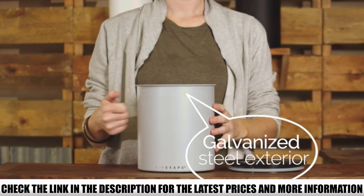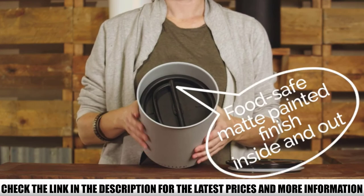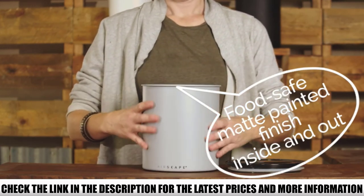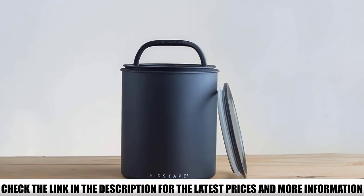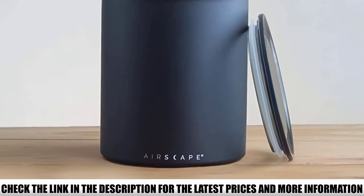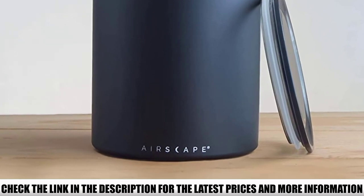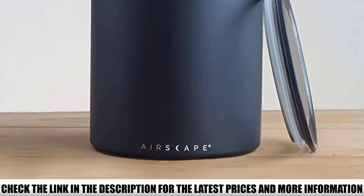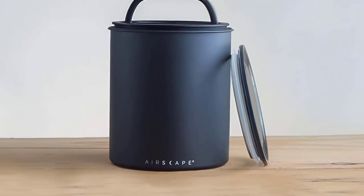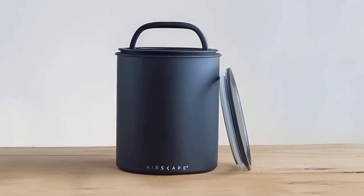But these are classic colors that go well with just about any decor. It's made of galvanized steel, which means it isn't as durable as a stainless steel canister. But unless you play football with the container, you can still expect it to last a very long time. The top lid is transparent with a classic rubber seal, and the inner lid features a freshness valve that expels air from the container.